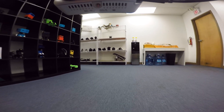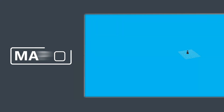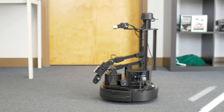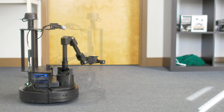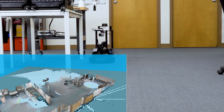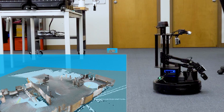Locobot makes development easy with loads of open source software to work from, and comes with full ROS mapping and navigation packages. An open source modular Python API allows for quick development. The API makes it easy enough to move the robot and the arm in fewer than 10 lines of code.